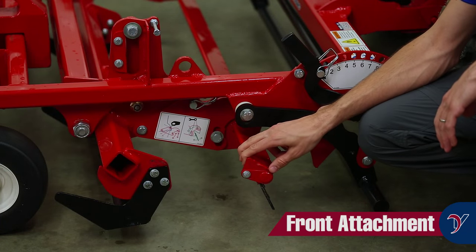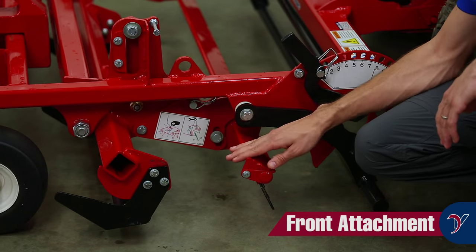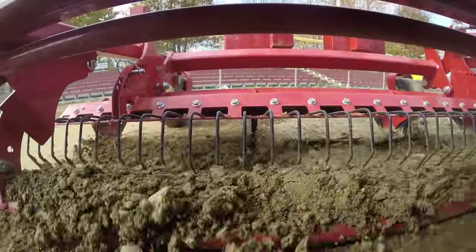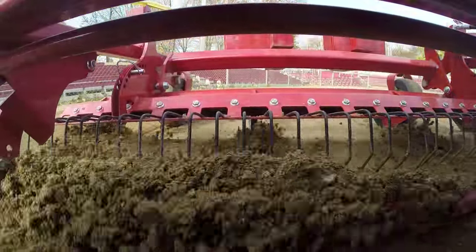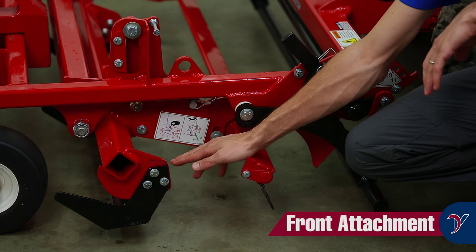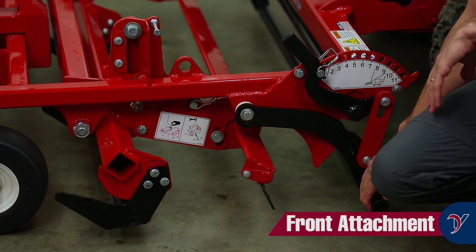The front scarifier tines are tied to the same cylinder as the renovation blades, so they will go up and down with that. These are used for breaking up the surface when it's wet to help dry, also for mixing in material, and for breaking up material that's come through the renovation blades to help break it up finer for the leveling bars behind it.